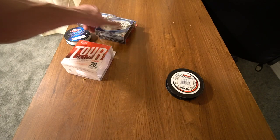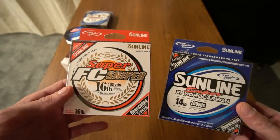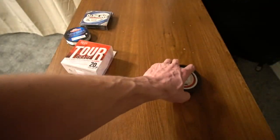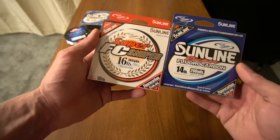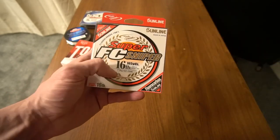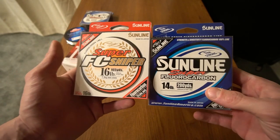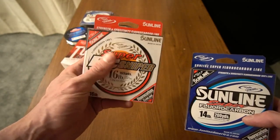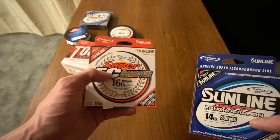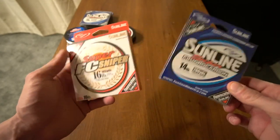All over the place — crankbaits and chatterbaits — I do like a 14-pound test, and I also do for crankbaits more than moving baits, like 16-pound test. Now if you're wondering why, if you look on the box for the Sunline Super you're going to notice the diameter is 0.130 and it's 14-pound test, and on the Sniper the diameter is also 0.130. But Sniper is a little more expensive — I think it's like $26 to $30 depending on where you go, and the Super is $15 or $16 in store.